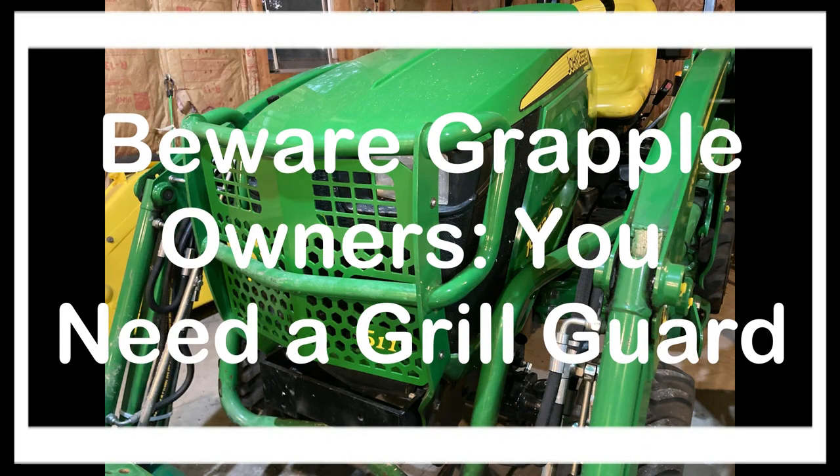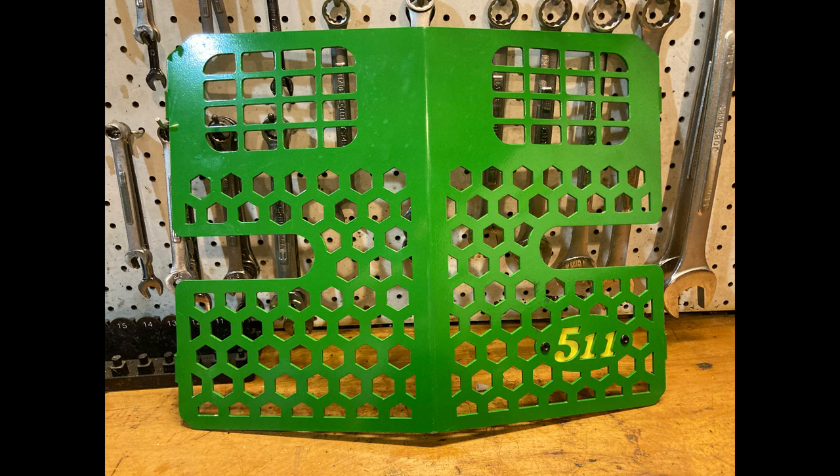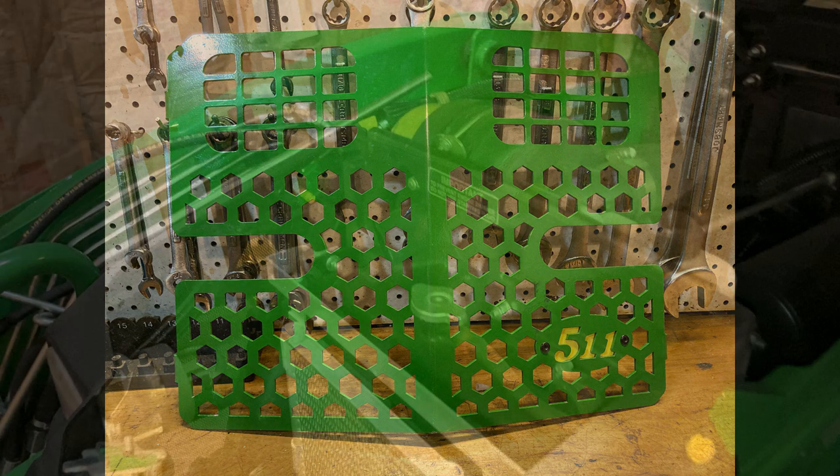Hey folks, it's Florida Deer. Thanks for joining me today. These are kind of like the videos that I don't like making because it's normally the correction of a mistake. But hopefully in making the video, I can help you not make the same mistake.